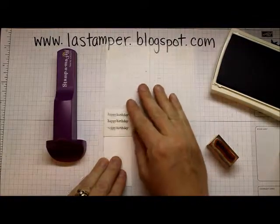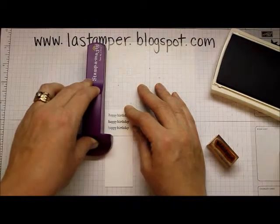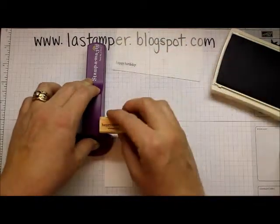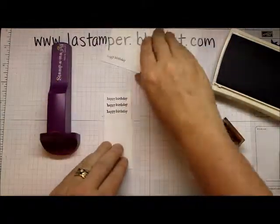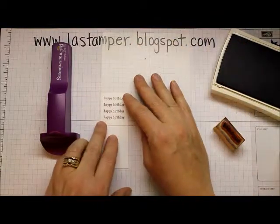Next step: bring your imaging sheet back. Line it up, make sure it's nice and tight in the corner, ink up your stamp, line it up, and stamp it down. Just continue going all the way down your sheet.